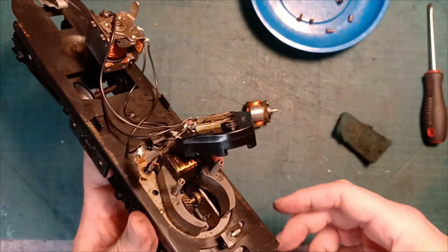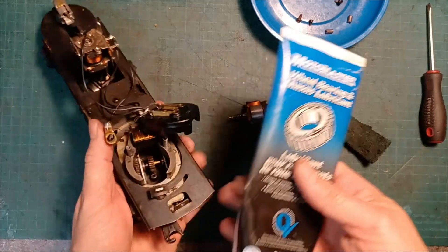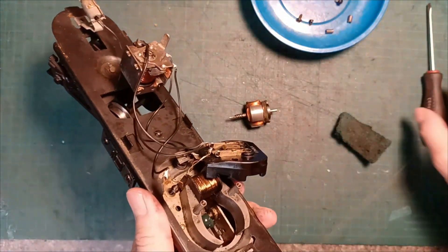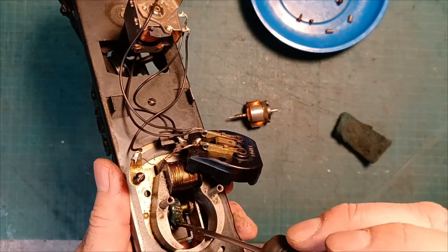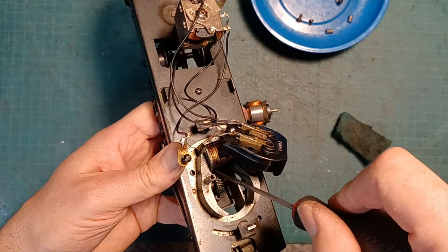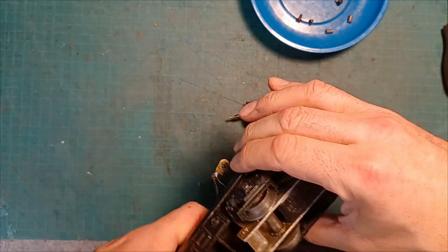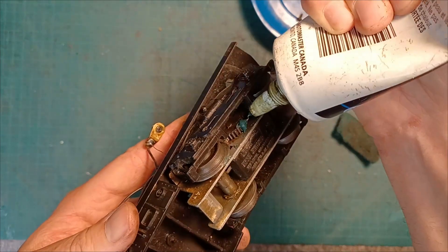That lack of lubrication might be a big problem about why this isn't moving so smoothly. So while we've got all of this apart to this degree, I'm going to get some grease down in there. I'm just using automotive bearing grease because it's what I've got. We'll just shoot some of that in there, work that around the gear a little bit better. I see that these are pretty dry as well, so I'm going to do the same thing and just put plenty on there.